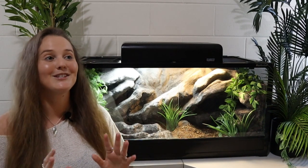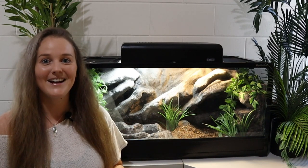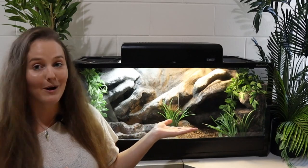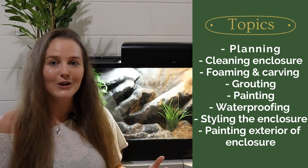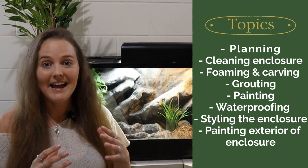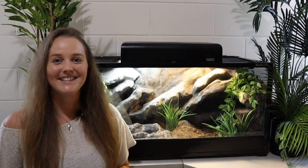Hi guys, this is Shannon from Reptile Way and I'm so excited to bring you this video. It's taken a couple of months to do the entire video, but it's pretty much how to create something like the enclosure behind me — a naturalistic cave rock type background. This video is a step-by-step guide of where you can go to buy the materials and how you can create something like this.